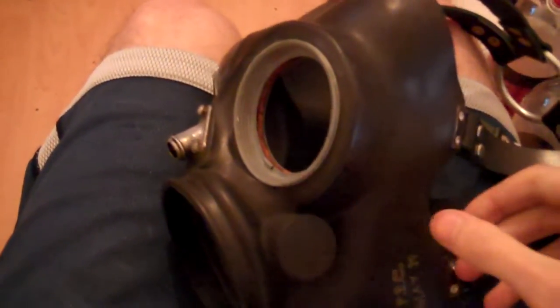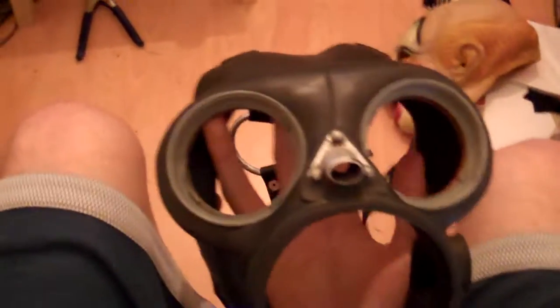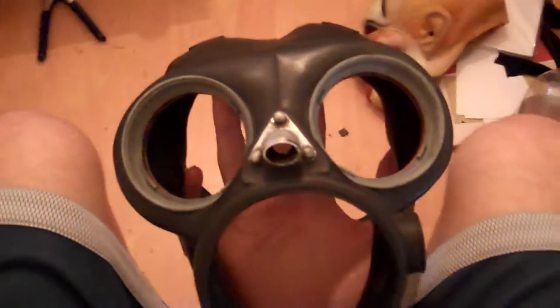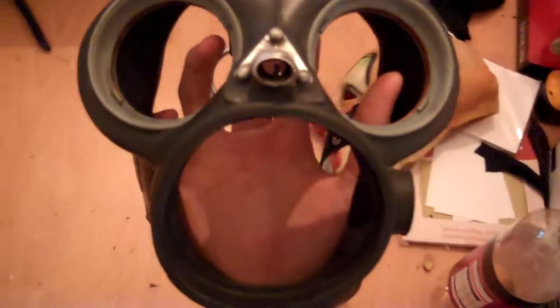I just wanted to take a new video. This is an update on my British civilian duty gas mask. As you guys know, this was originally strapped up by Corey Palmer, but the strap and rivet placement wasn't accurate, so I decided to go ahead and redo it by myself.